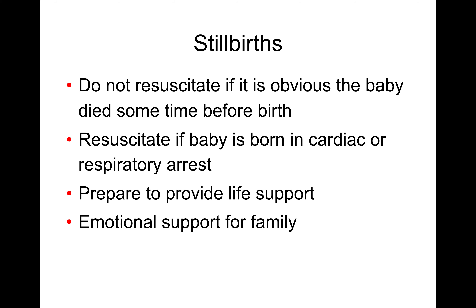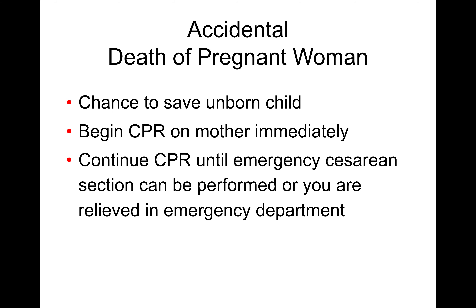Stillbirths — sometimes, just like with miscarriage, there will be a stillbirth. If it's obvious the baby is beyond resuscitation, we're not going to perform resuscitative actions. If the baby appears potentially viable, we obviously will resuscitate. Often this situation calls for emotional support for the family. When a late-term pregnant female is accidentally killed, there is a chance the unborn child can be saved — quality CPR on mom can maintain blood flow and oxygen to the baby until a C-section can be performed.